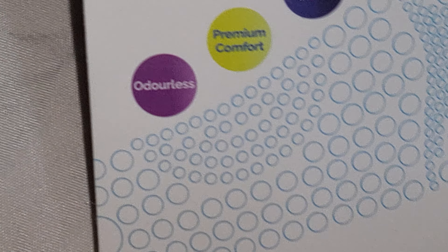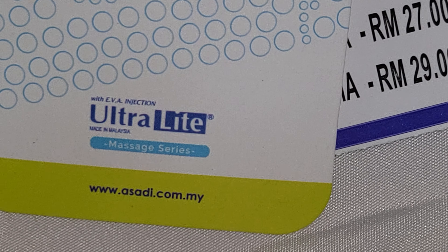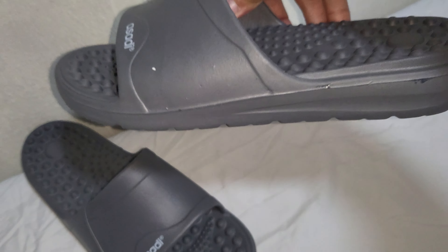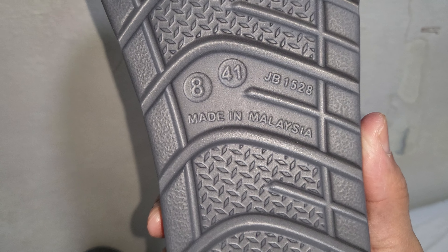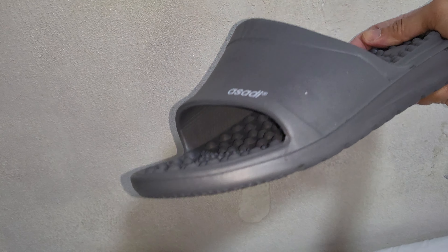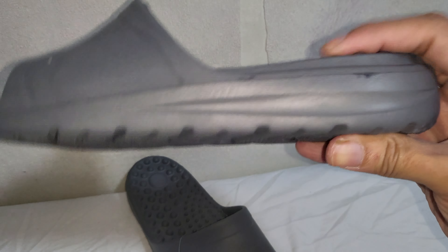Alright, so this is it. If you look at the back, okay, like this — I could say the design is pretty simple. But I had a friend who had it before, and I tried it before, and it's actually quite nice. That's why I bought it for my parents.